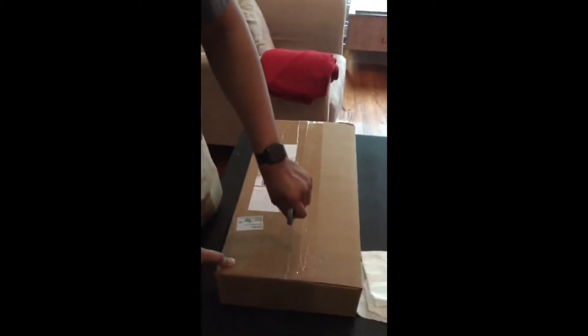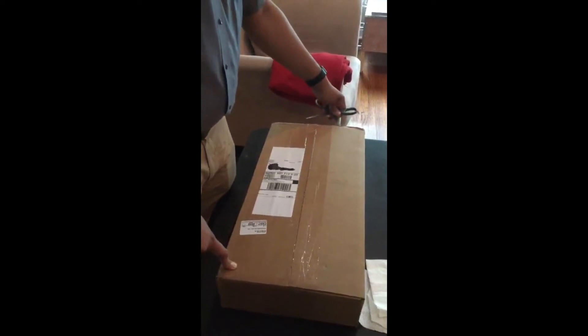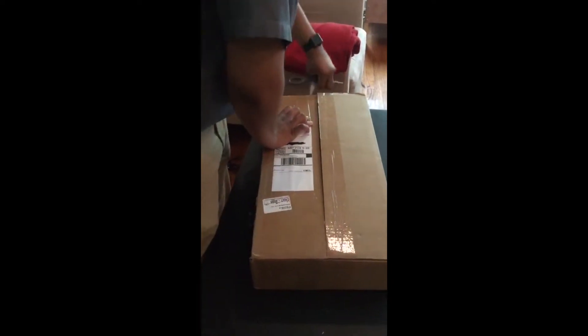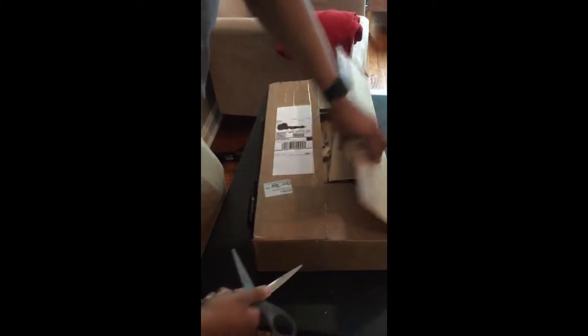Alright guys, I just came home and we have a new M1782 from Milstead Direct at my door. Like any other video, I'm going to open it and see what we have inside.